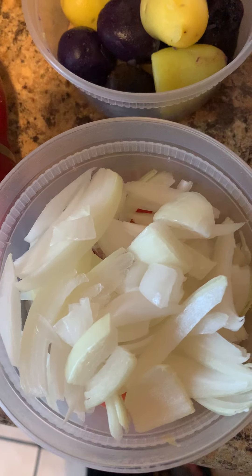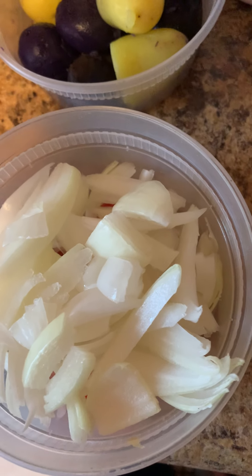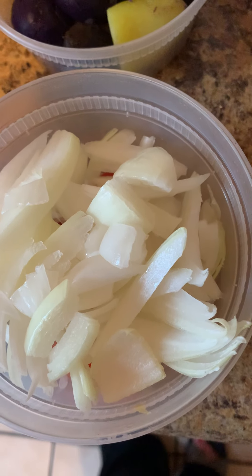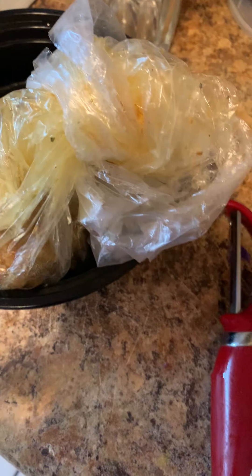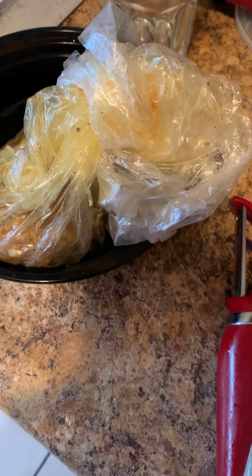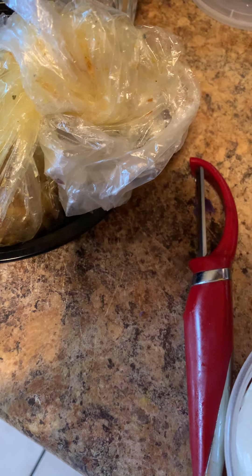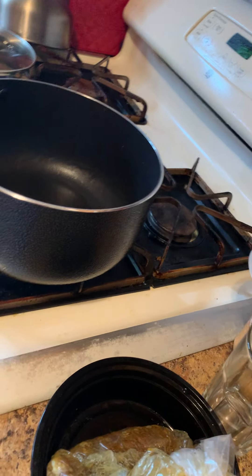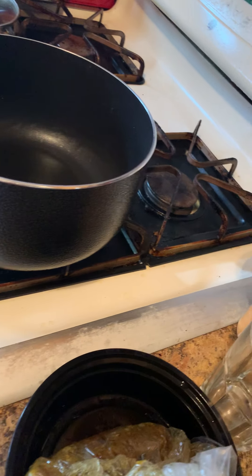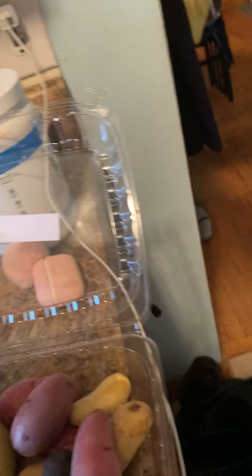Some other ingredients you're going to need is some onion and tomato — there is tomato under there. You're going to need your ground meat: ground chicken, ground turkey, ground beef, whatever you want to use. I'm using chicken. You're going to need a large pot with some oil. I'm using vegetable oil; you guys can use whatever oil you like.